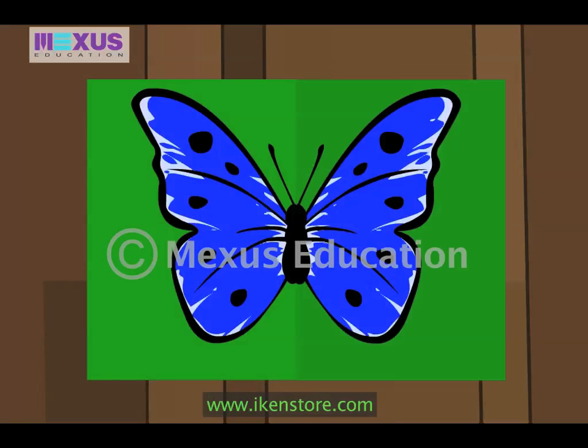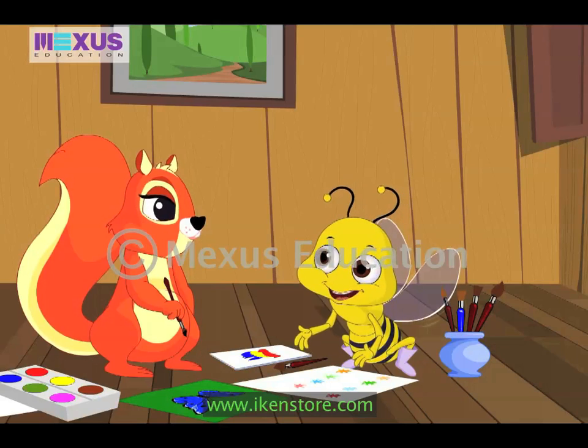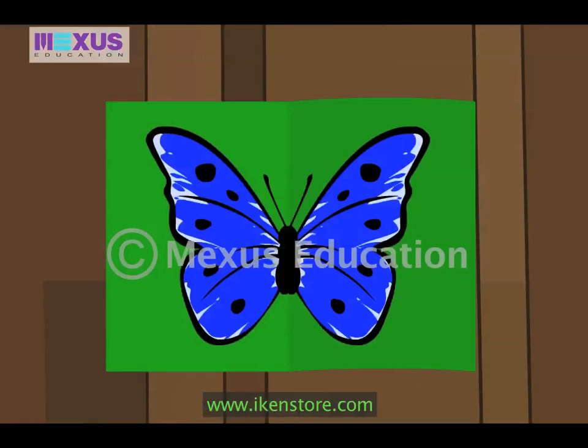Next, fold the paper again and press it down nicely by moving your hand all over the sheet. And bingo! Your painting is ready. Good job, Amber! The painting is beautiful. If you observe, Amber, both the halves are identical.